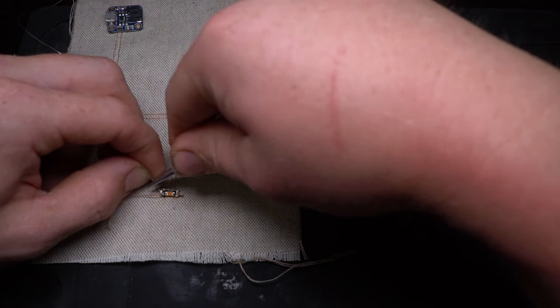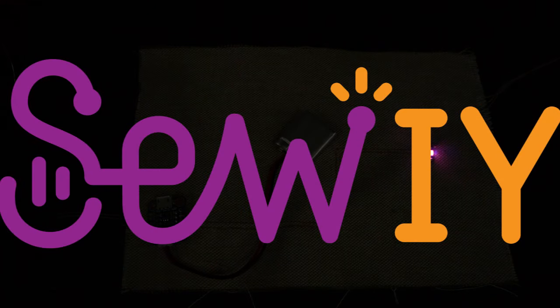Check out our other videos at sewing.com for soldering methods and other helpful tips for using sewing conductive thread.